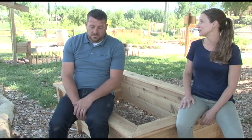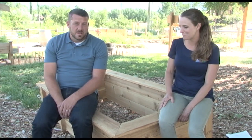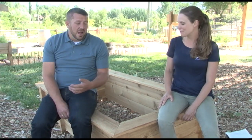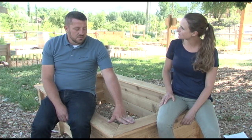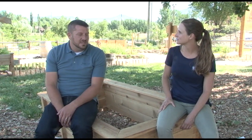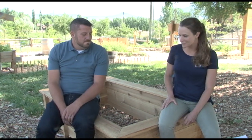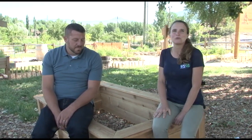Thank you so much for coming and sharing your expertise with us today. I hope we've inspired some people to go out and build their own raised beds. Your boxes don't just have to be utilitarian — let's make them pretty too. Spend a little bit of extra care on your boxes and you'll have something that looks good and works for years. Happy gardening — go out and build that beautiful garden in your backyard.